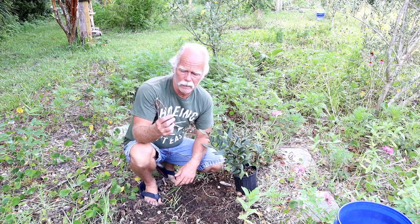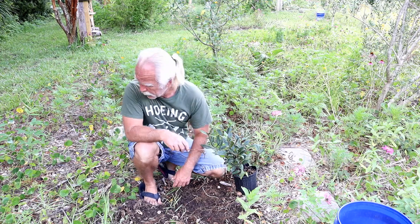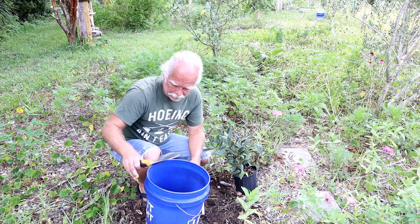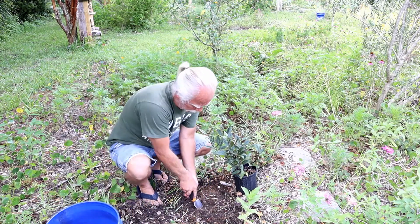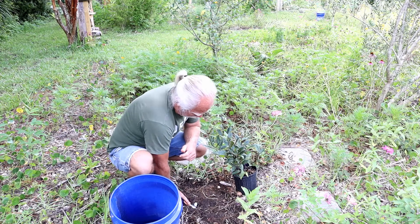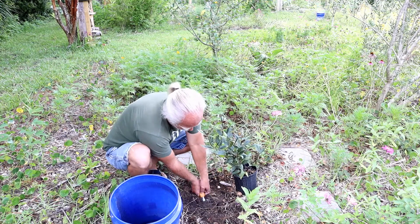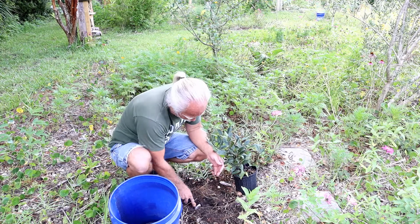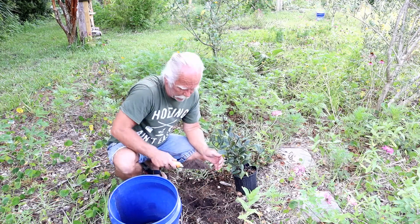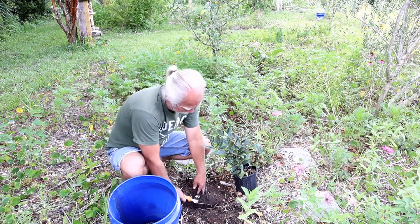This area had a lot of pigeon peas growing last year, so it should be fairly nitrogen-rich already. Now I do have a lot of roots in here, and a lot of people say you should never plant stuff where there's roots — you could end up with the tree starving the plant of water and resources. But I really don't think that's the case. A lot of what I've found to be true is that where there's a lot of roots, there's a lot of life, and where there's a lot of life, that seems to be the better place to put your plants. So we're going to give it a shot.